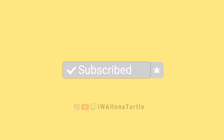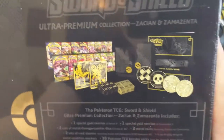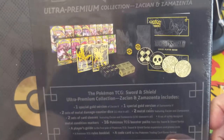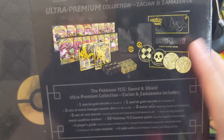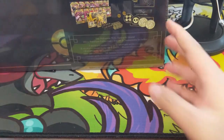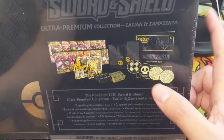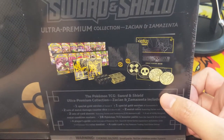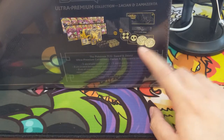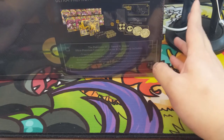Hey all, Turtle here coming at you with another Pokemon video. Today we have one of the Sword and Shield Ultra Premium Collections that we're going to be cracking. I got this from Target as opposed to my pre-orders — there was some kind of issue and things got recalled. I managed to pick it up with a 10% off coupon, starting at $90, though it might have been better to use the 25% off $100 deal.